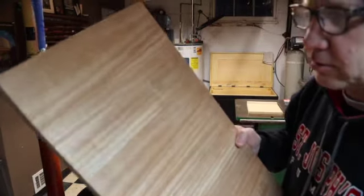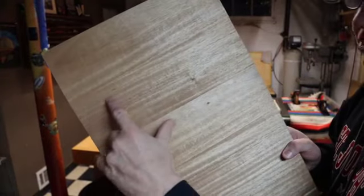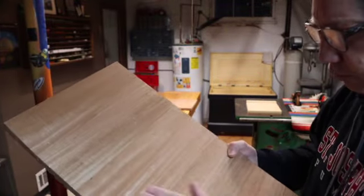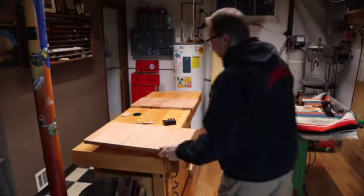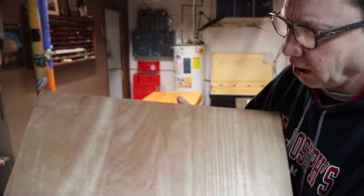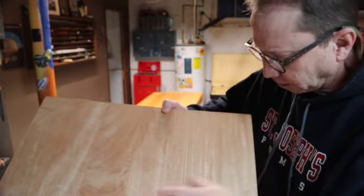The breakout is occurring kind of like on this grain here. In other parts it's real smooth, and the same here. This is an African mahogany that I got locally.